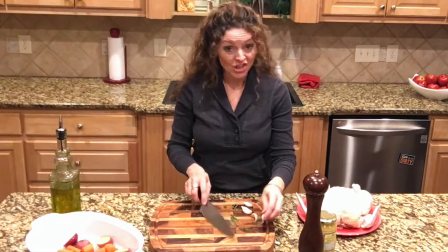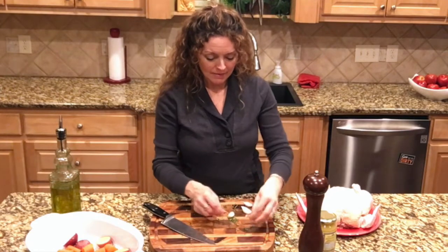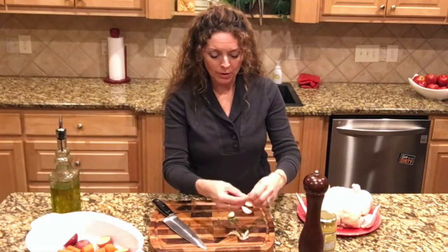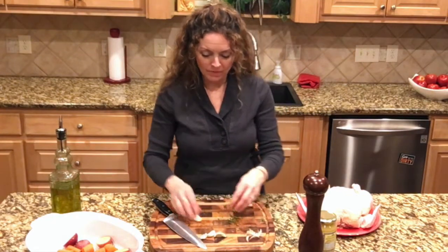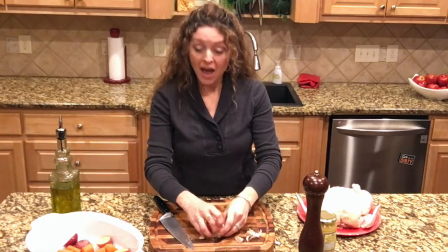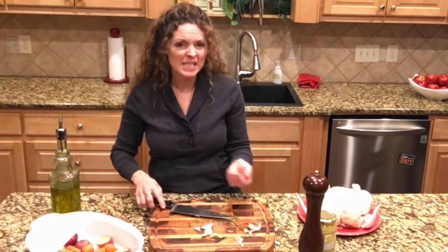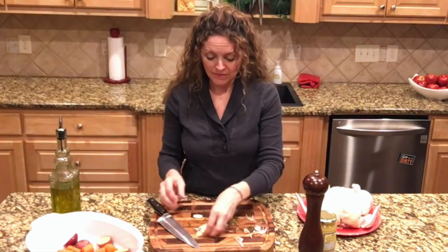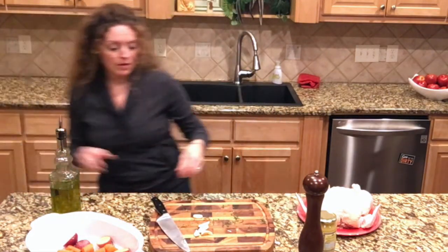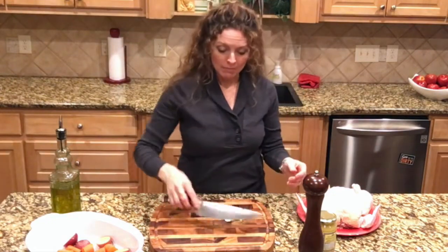The rest of the rosemary will go on top of my chicken, along with some peeled garlic cloves. I'm not going to chop up the garlic because I don't really want it to burn — it's going to roast for a long time. When you have a clove of garlic, you just smash it like that and the peel comes off pretty easily. So I'll set these peels aside.